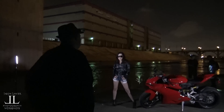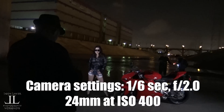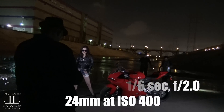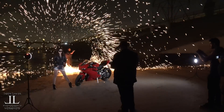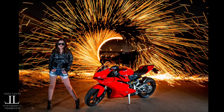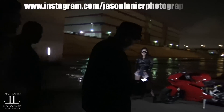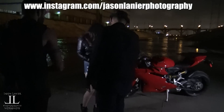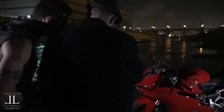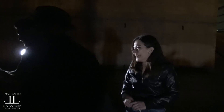Alright guys, now stay still. Oh my gosh — look at that! That came out. Do you want to see? That looks so sick. Wow!